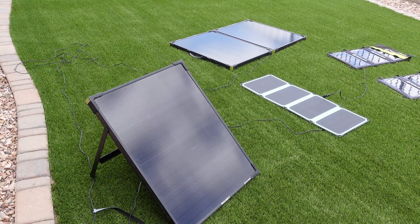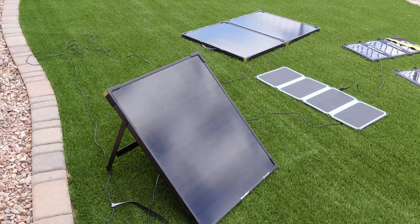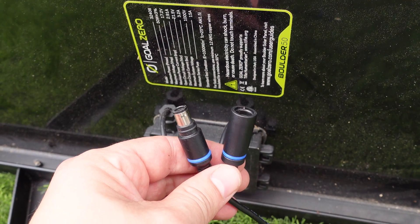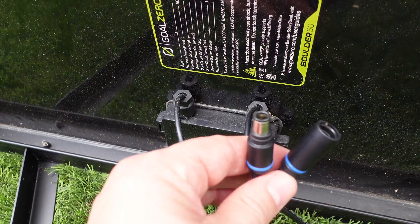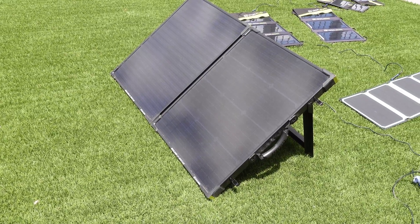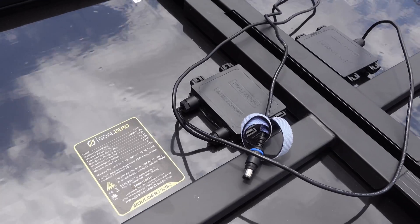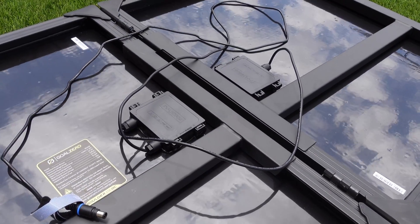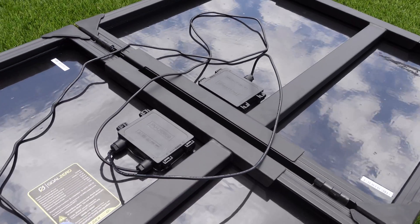This is the Boulder 50. It's the smaller of the rigid panels from Goal Zero, but it puts off quite a bit of power and is very versatile, working in partly cloudy conditions and full sun. It comes with a nice kickstand to help you angle it toward the sun. On the back of the Boulder 50, you have two connectors — one is the 8mm output and one is the 8mm input. There's no USB-style output, but an adapter from the Nomad panels would work. Similar to the Boulder 50, the Boulder 100 has a kickstand for optimum angle positioning. The Boulder 100 only has one 8mm output and does not have an 8mm input for chaining, because the briefcase design uses that connection internally between the two panels.